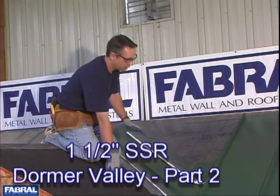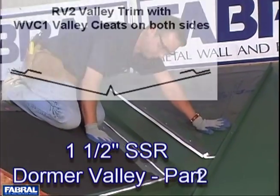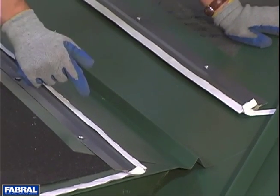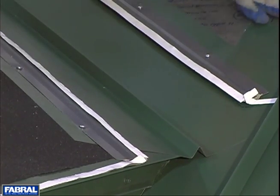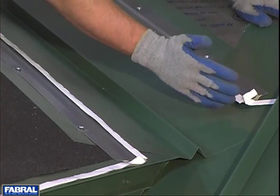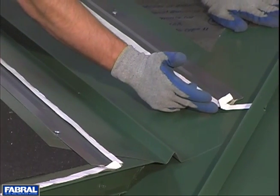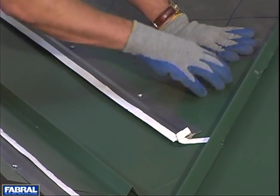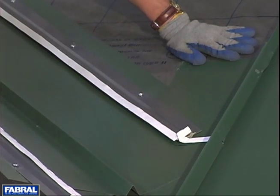Now we wanted to show you after we've got this lower panel installed. You can see the lower panel's in, valley flashing is in, and the gable cleats with the butyl sealant tape under and above. Also notice that we've extended the lower panel 12 inches up past where the higher panel's going to be. The higher panel's going to hem here — 12 inches of coverage underneath there. That's very important for any kind of an overlap.